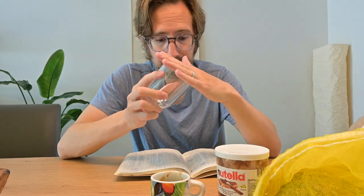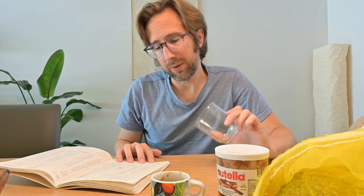But seriously now — the advantage is this is a very consistent volume. You can get 250 milliliters of water in here. And then how many beans can you get in here? That will depend on their density.